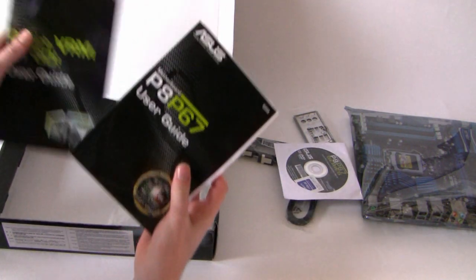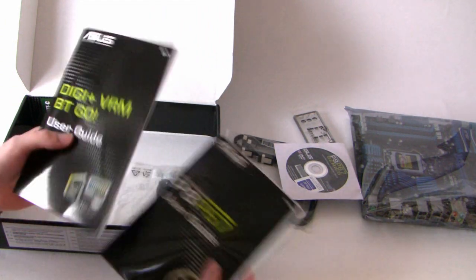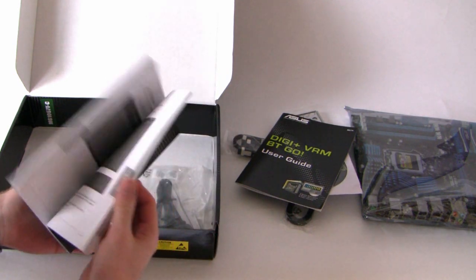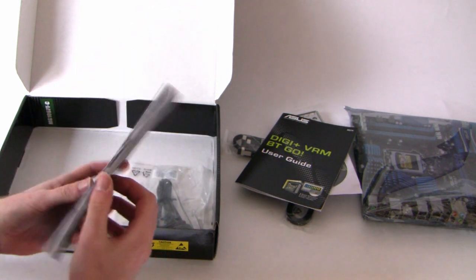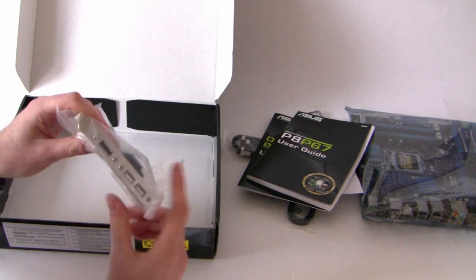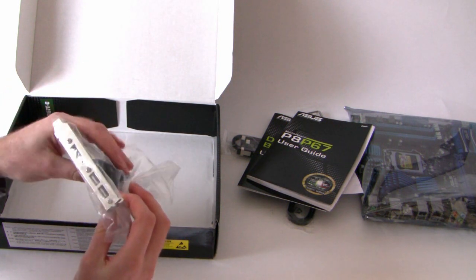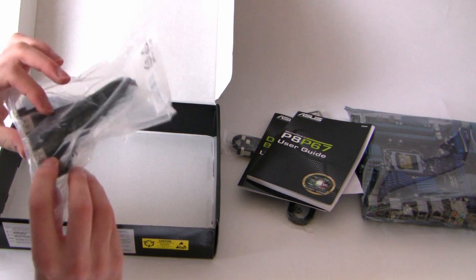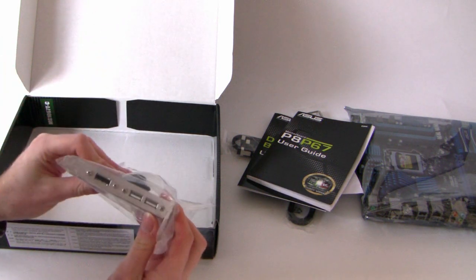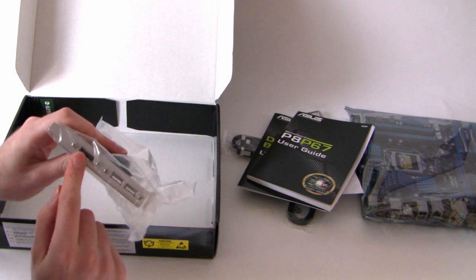We've got two separate guides: one for the Digi VRM and the Bluetooth Go because that's fairly new technology, and the standard user guide covering the BIOS and various settings. We've also got an expansion bracket — on the deluxe version you get a USB 3 bracket, but this one looks to be USB 2, giving you USB 2 and eSATA functionality at the front of the case.